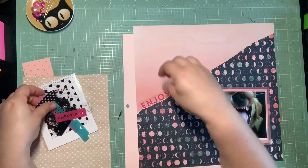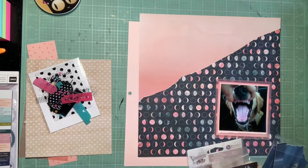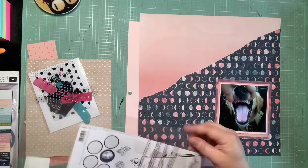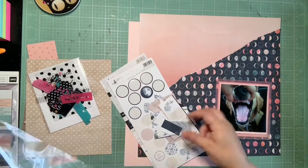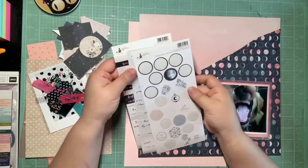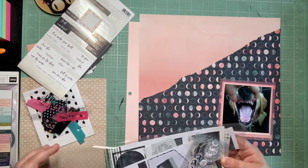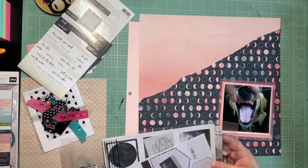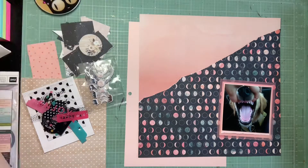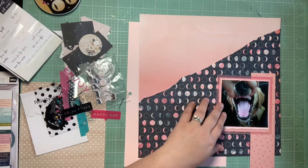I pulled in a ton of embellishments. This was my page where I was like, I'm pulling in some of all my favorite products. I have my Moonstruck, One Canoe Two Twilight, some Felicity Jane — I think that's the Zoe collection with those acetate pieces. I thought a lot of those hot pink pieces could work. I'm pulling in some P13 right now — the New Moon collection — with some Constellation paper and blues and pinks. And also Heidi Swapp Wolfpack, which is another favorite.